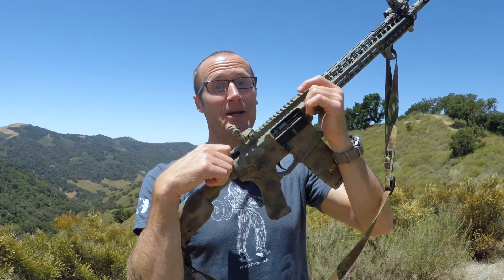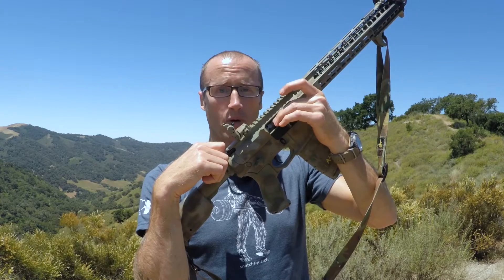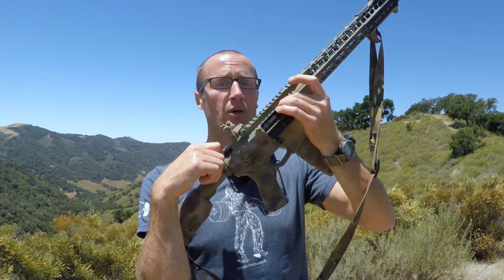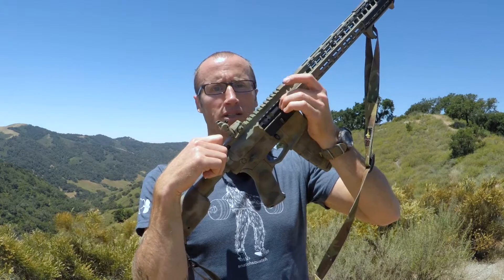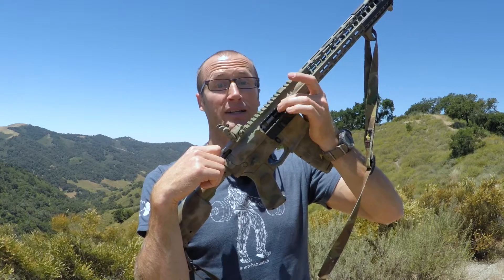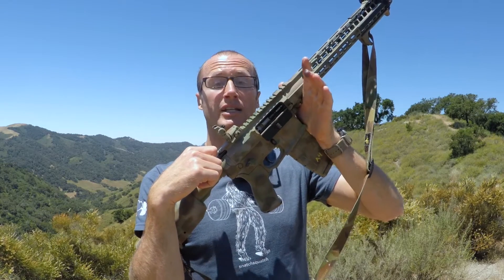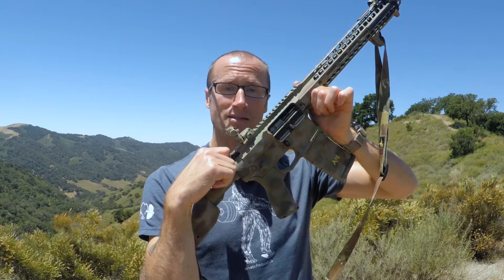Just trying to check the chamber right now, make sure I have a round in there. At this point I can feel over here — I feel my bolt carrier, in front of that I feel my bolt, in front of that I feel brass. If for whatever reason you come over here and don't feel brass, pull it back a little bit further until you feel brass. Given light, take a little peek, see the brass — you're good to go.